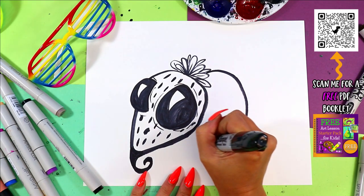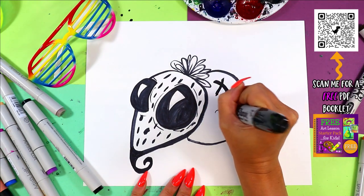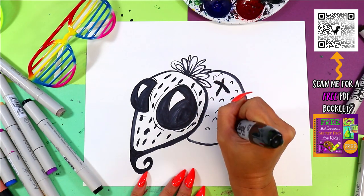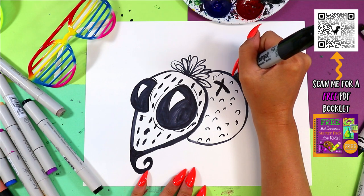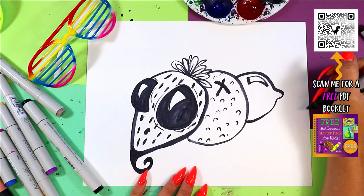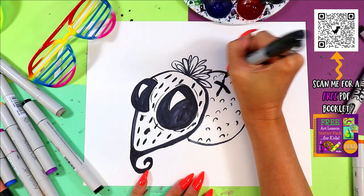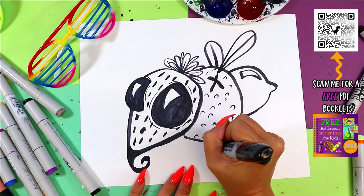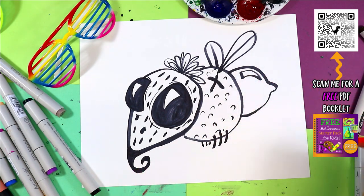I'm going to do an orange for the middle part. Here's my orange — a circle with an X for the stem, then I'll add some little bumpy texture because oranges are bumpy and they're orange. And I'm going to do a lime for the back, with a shiny curving triangle. I'm going to give it some wings — just one peeking out in the back. And then we can add one, two, three little legs on each side. Now it's a fruiting fly.